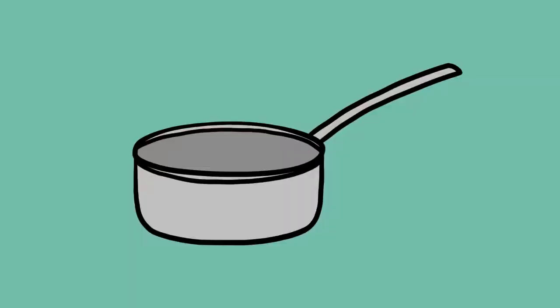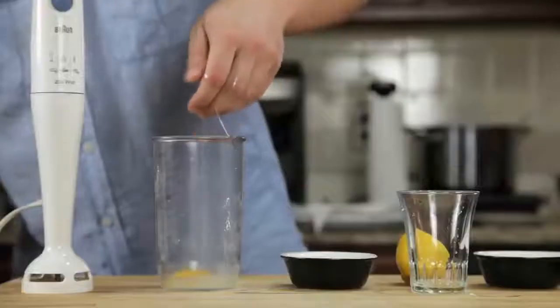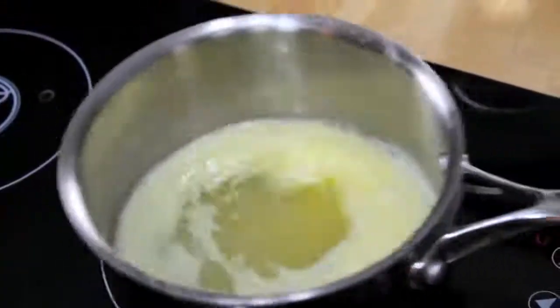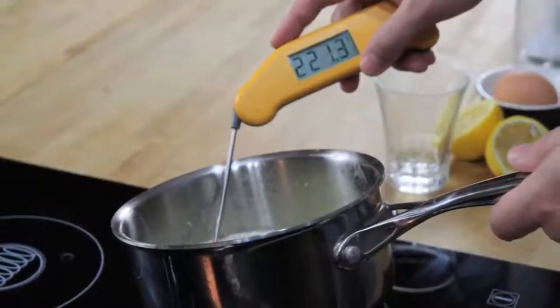All you need is a small pot, a glass measuring cup, and a hand blender with a cup that barely fits its head. We start by combining an egg yolk, a teaspoon of water, a teaspoon of lemon juice, and a pinch of salt in the bottom of a blender cup. Next, we melt a stick of butter on the stovetop until it's completely hot and bubbling — it should register about 220 degrees Fahrenheit with an instant-read thermometer.